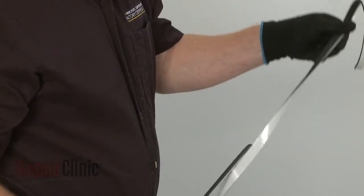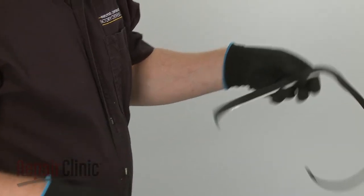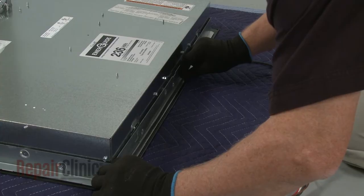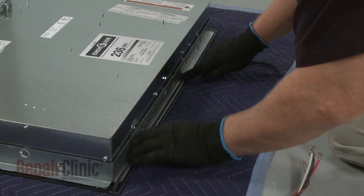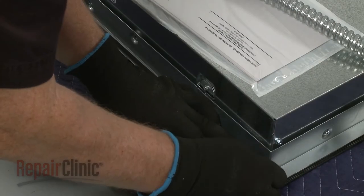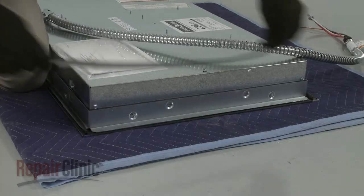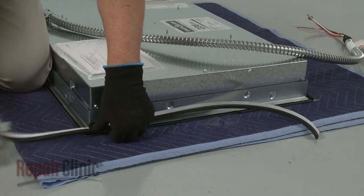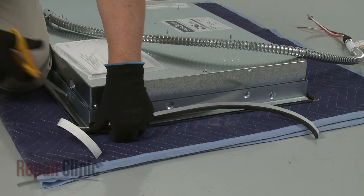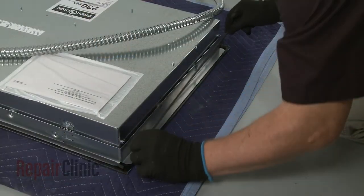Peel one of the strips from the backing to expose the adhesive, and position the strip on the bottom of the cooktop glass along the front. Position a second strip along the rear. Next, determine the appropriate length for the sides of the cooktop, and cut the strips accordingly. Position the two strips.